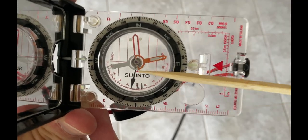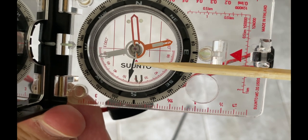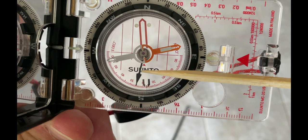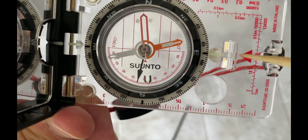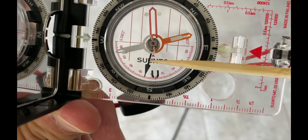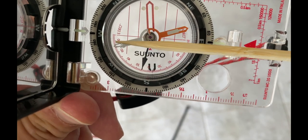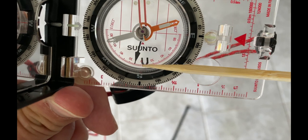So let me give you a close-up of the clinometer and how to utilize it on the Suunto compass. Here you have my Suunto compass. When we're looking at this compass, that black needle is what you're going to use to get the slope or the angle. That black needle is weighted, and it's always pointing down, and it's going to utilize this red scale here.